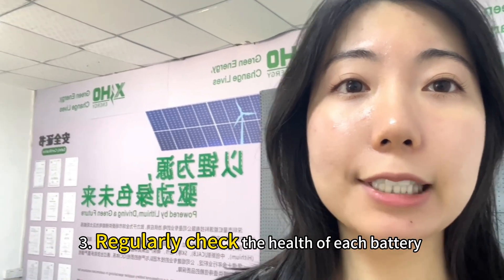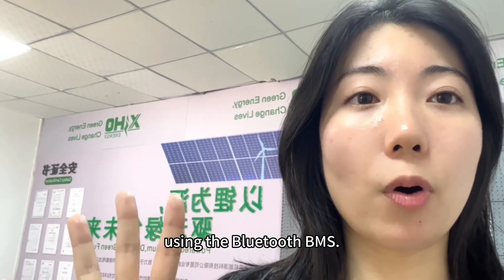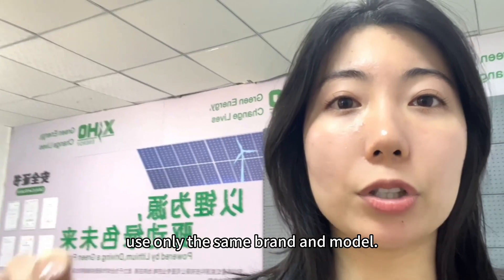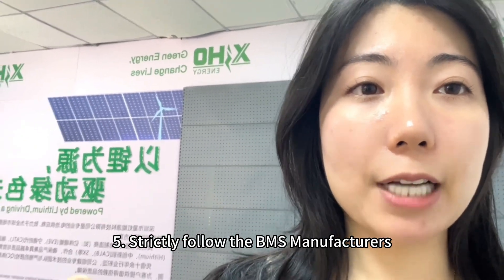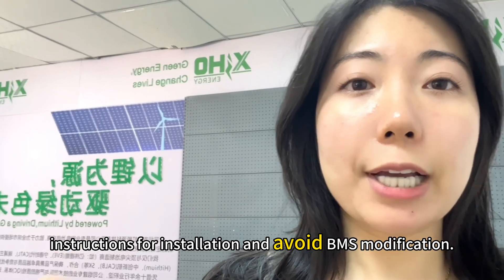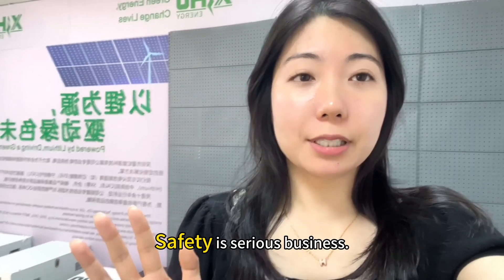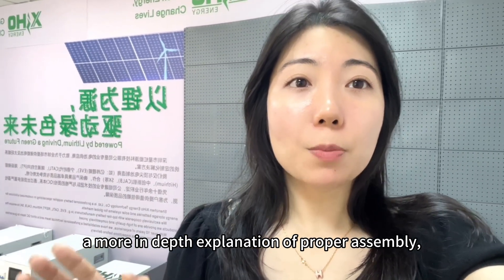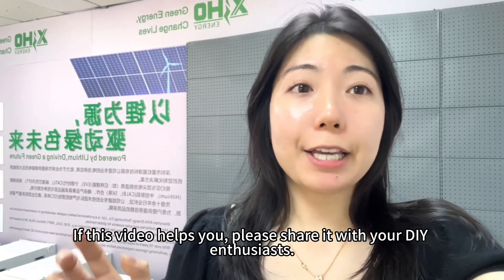Three: regularly check the health of each battery using the Bluetooth BMS. Four: never mix batteries — use only the same brand and model. Five: strictly follow the BMS manufacturer's instructions for installation and avoid any BMS modifications. Safety is serious business. If you would like a more in-depth explanation of proper assembly, I have a detailed link in the description.